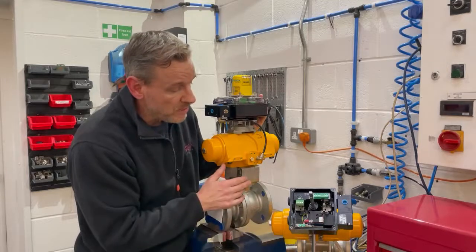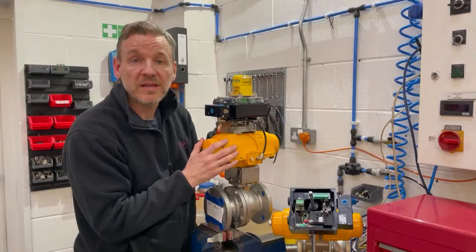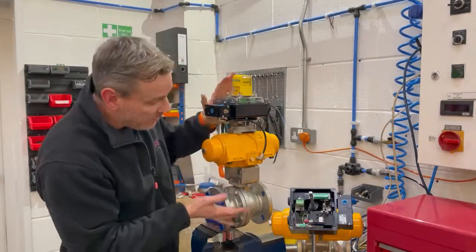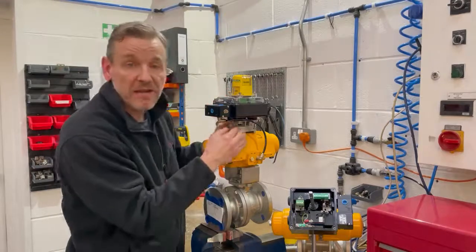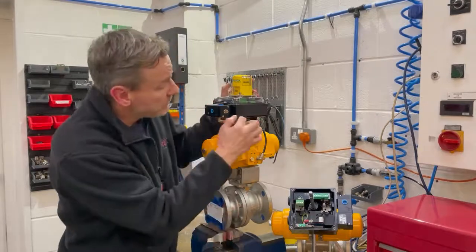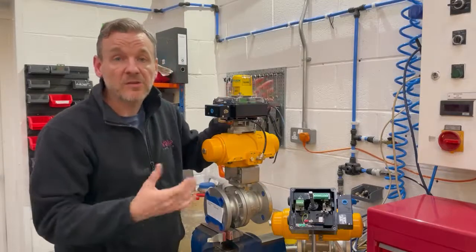So a really nice neat solution, and we've got the Westlock iconic beacon on top to give us the open and close indication. We're using the Westlock cast bracket, which we call the safe mount, just so you can't get any fingers in here or anything, and then we just literally pipe down from the solenoid valve into the actuator and it's all set up and ready to go.